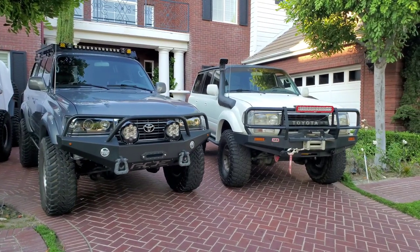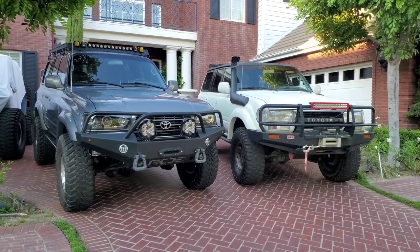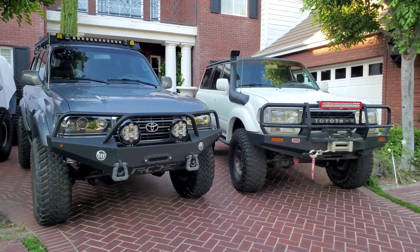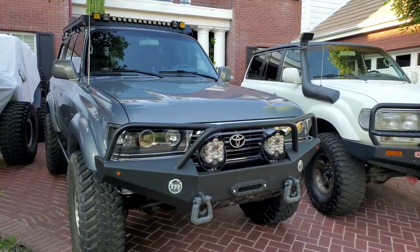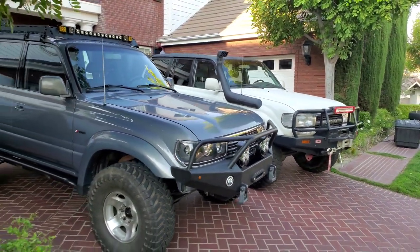Some say these are underpowered too. But 95 and up — the Moonglow Pearl one here, the gray — you could put the TRD supercharger on it. You could not, or you'd have to do some modifications, to get it on a 94 and older.